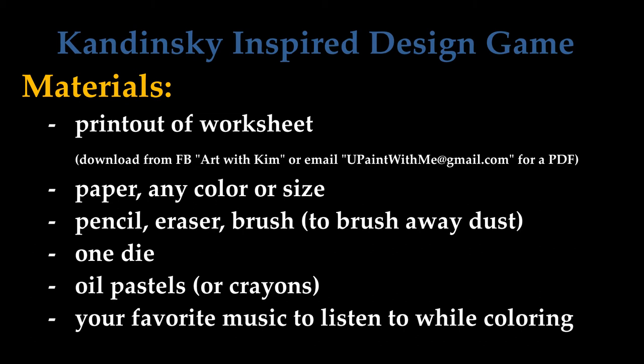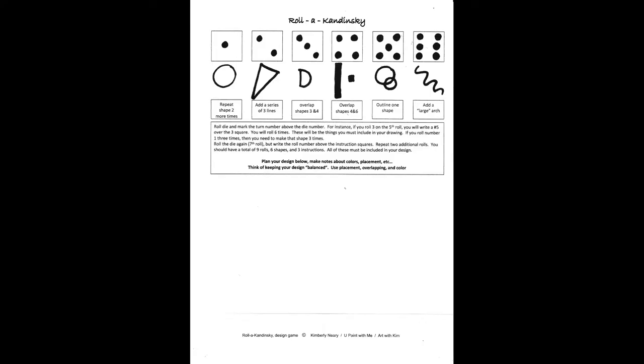Now that we've learned just a little bit about Kandinsky, I have this really fun project that's really more of a game. For this project, I chose 12 by 18 black construction paper. That was because I saw Kandinsky's work where he had the black backgrounds and the colors really popped off of them, and it inspired me to use the black. However, you should feel free to use any color or size paper that you want.